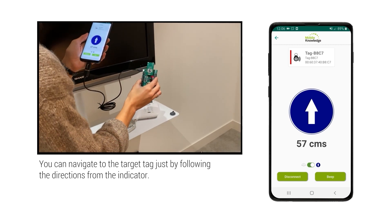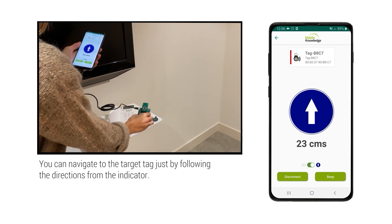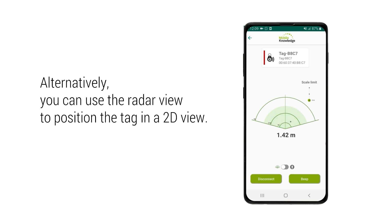You can then use these indications on your phone to navigate to the tag. As an alternative to these indications, you can also use a radar view to locate your tag.